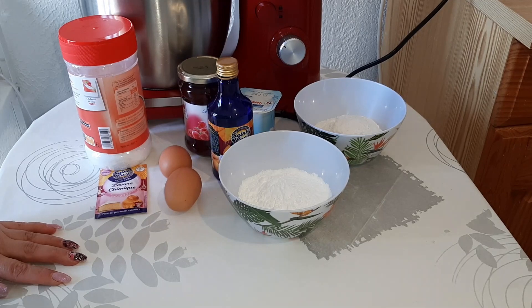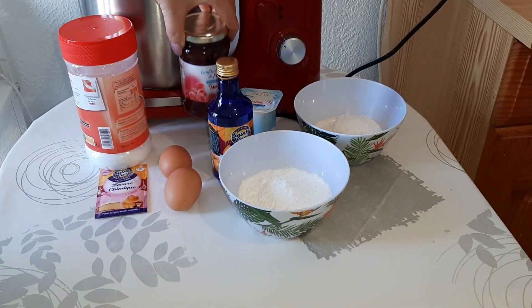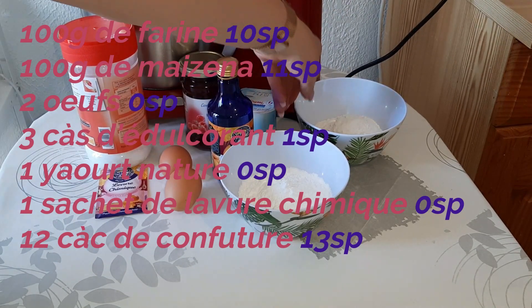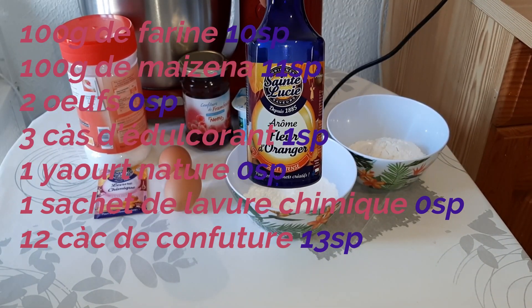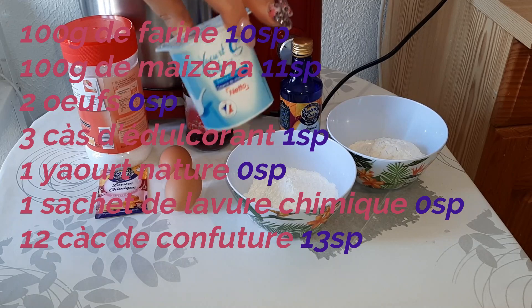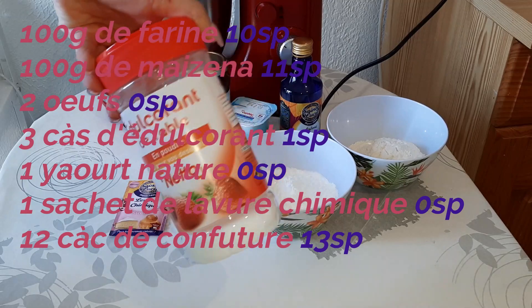Bonjour à tous, j'espère que vous allez bien. On se retrouve pour une nouvelle vidéo, une nouvelle recette : ce sera des muffins à la confiture. Moi j'ai choisi de la confiture à la framboise, vous pouvez prendre la confiture que vous préférez. Comme d'habitude, je vous mets les ingrédients écrits sur l'écran : 100 grammes de farine, 100 grammes de maïzena, une cuillère à café de fleurs d'oranger, un yaourt, deux œufs, un sachet de levure chimique et trois cuillères d'édulcorant.